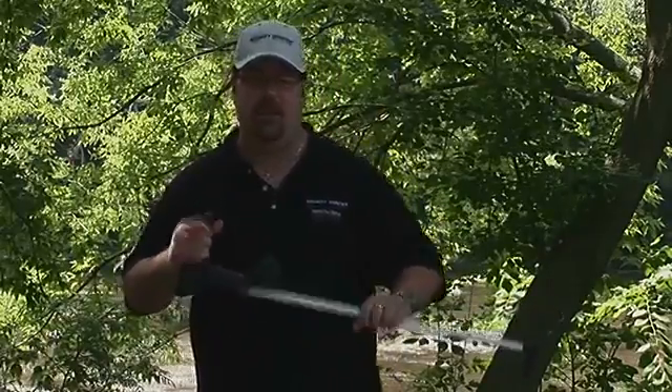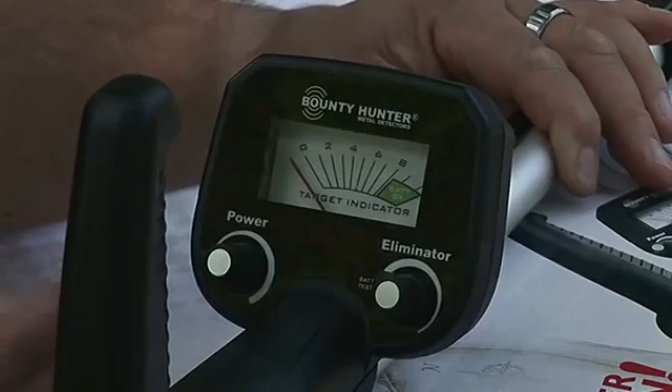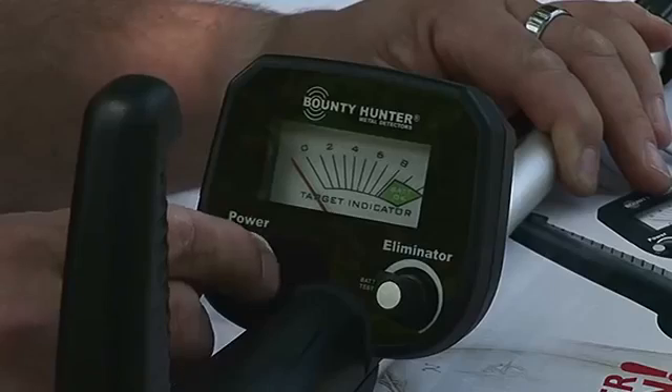I'm going to give you a quick rundown of some of the features and how easy it is to use. This little guy is really easy to use — it only has two controls. This knob is how you turn it on and it's also our sensitivity adjustment, so we're going to turn it up so it's fairly sensitive.